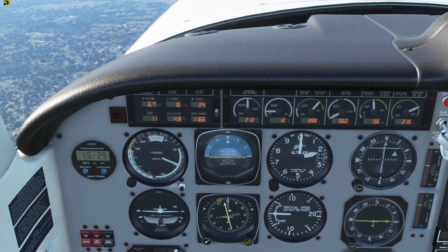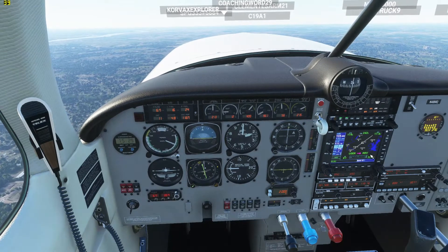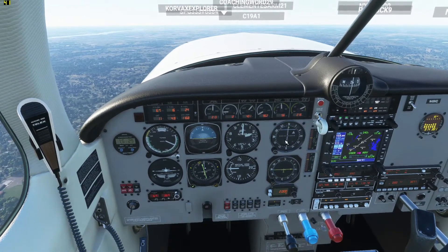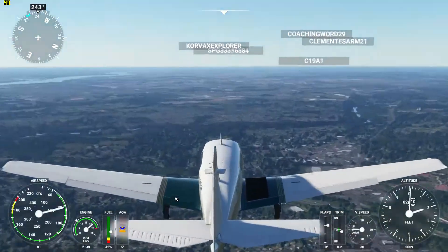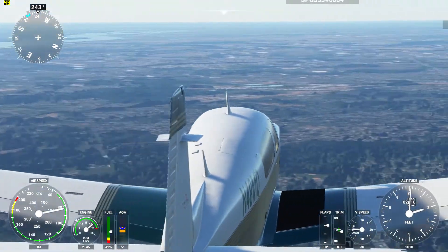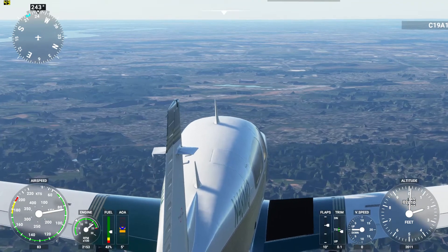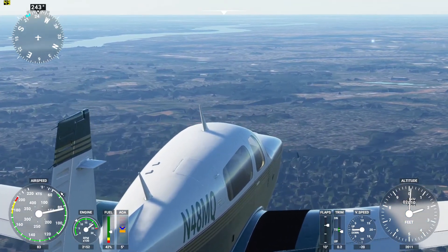It also does have speed brakes. I don't know where the button is to activate them from inside the plane — if anyone can find that, let me know in the comments. But for now I'll show you them on the outside here. You see these little things right over here — if I hit my button for it, you see those popped up. I'm going to put them right back down though.